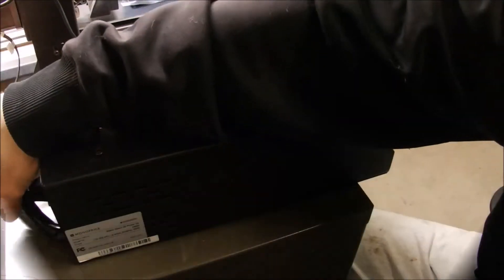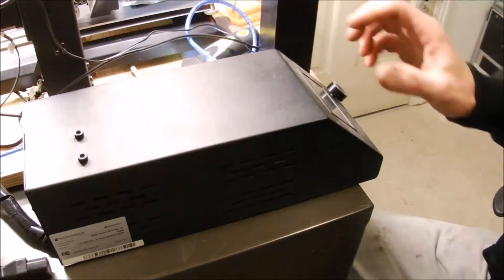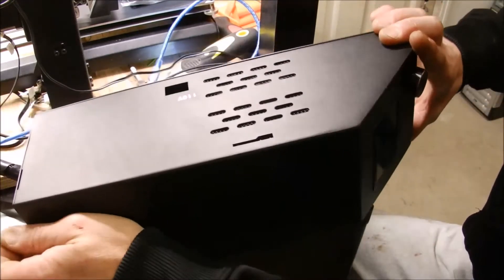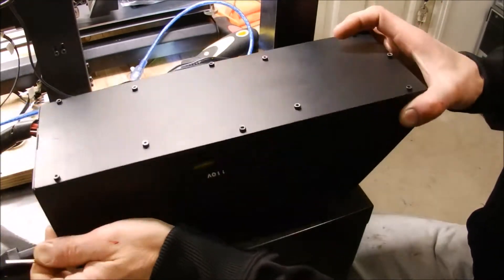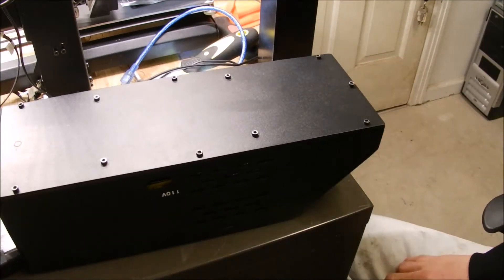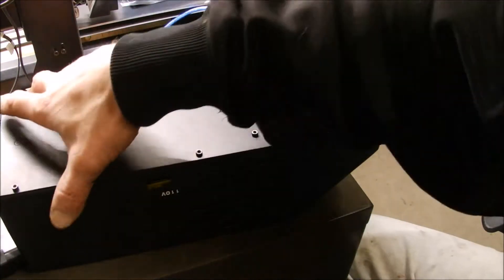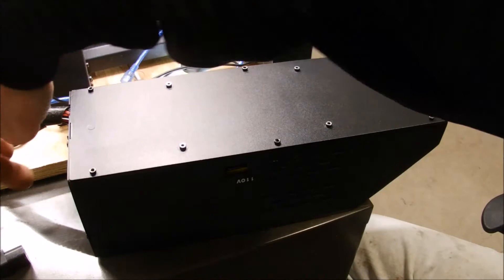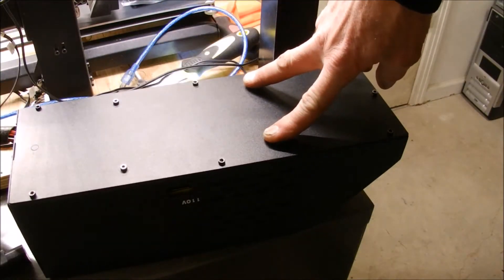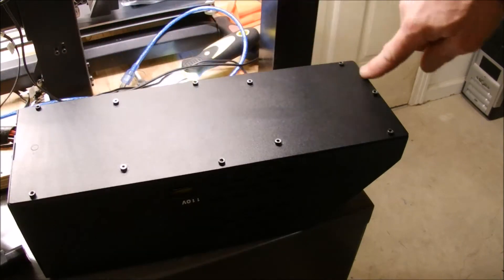Let's go. First, I'm going to have to unplug it. Next you've got to take the screws out — some on the back side as well. Now these four inner ones you don't want to touch — they're holding the power supply in — so just the outer ones.